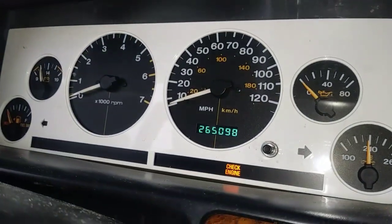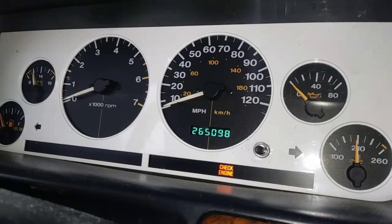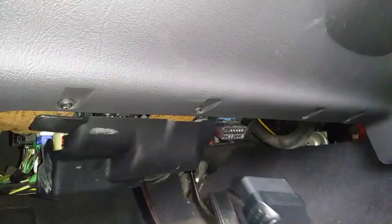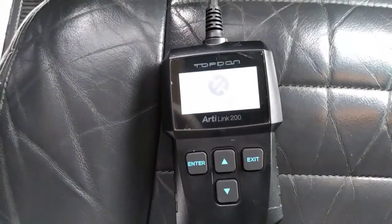I'm inside a 1997 Jeep Grand Cherokee with an active check engine light and I want to know what the issue is. You just take the scan tool and plug it into the data link connector, usually located under the steering wheel, and the scanner will automatically power on.